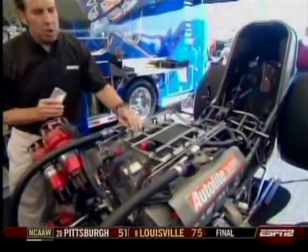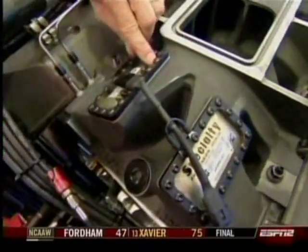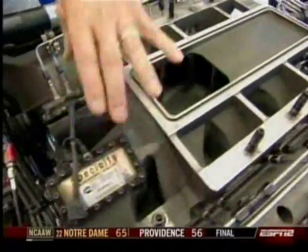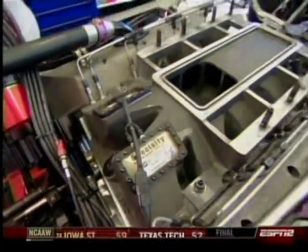As we remove the supercharger you can see where these two panels are located right here on the manifold. If the explosion fuel and air is lit off in the manifold, it'll blow these panels off, thus relieving the pressure.